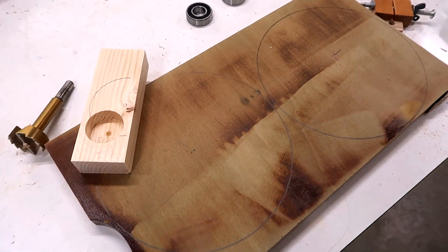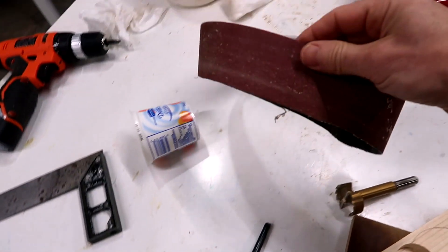I'm thinking about building some kind of belt sander, belt grinder for two inch wide belts.